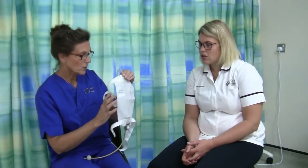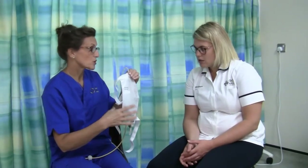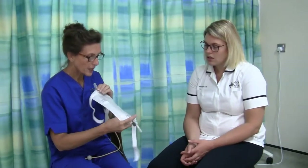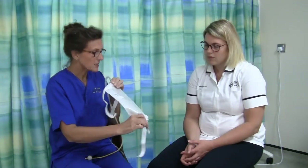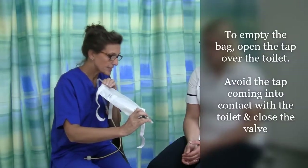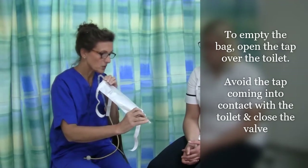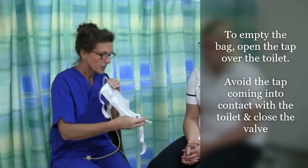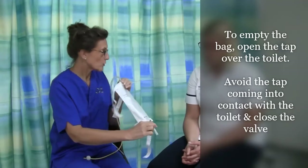Hand washing is essential, so make sure that you wash your hands thoroughly beforehand and afterwards. Just ordinary soap and water is fine — you won't have to use anything special. Empty the bag by flipping open the tap at the bottom and you can empty it into the toilet or any sort of receptacle. Avoid the tap from coming into contact with the toilet seat — just keep it in the middle. When the bag is empty, close the tap up again and dab the bottom with a bit of tissue.